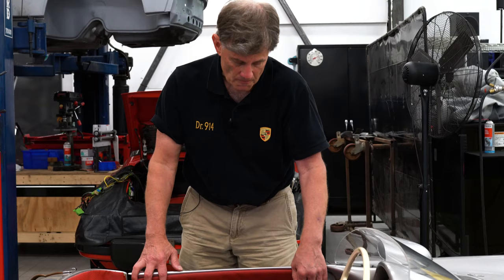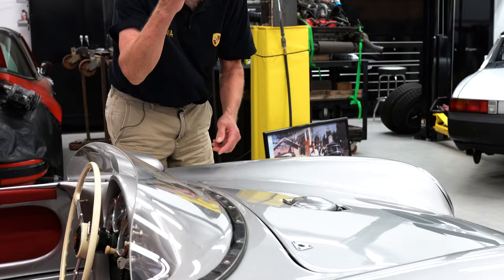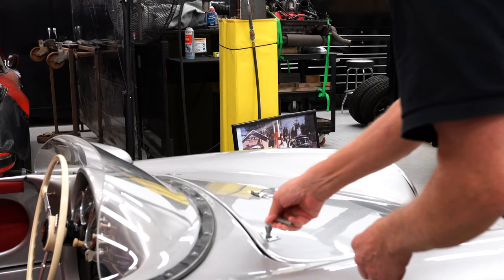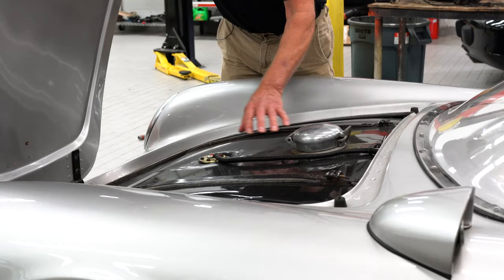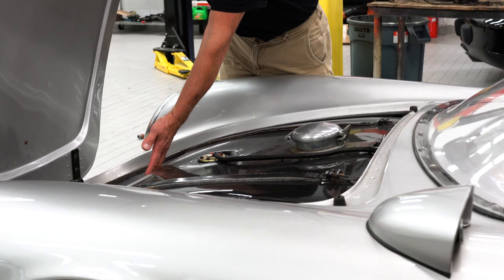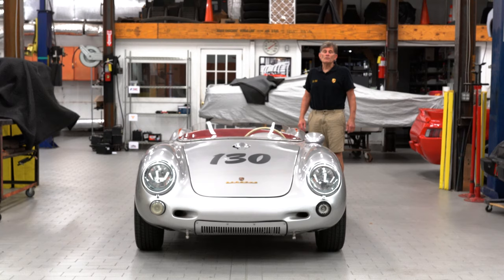I'm going to open the hood next. This is exactly originally the way the hood opened on the original car. Not much to see up under here but it does have a genuine Carrera gas tank, and it has a dual circuit master cylinder with the centrally located battery. Obviously this is a fuel sending unit, and this nice original factory aluminum gas filler.